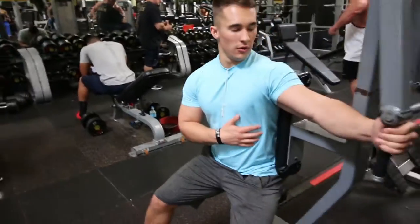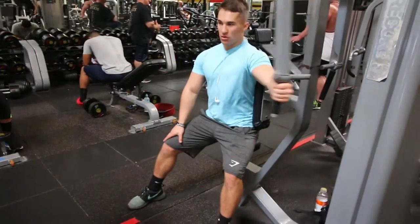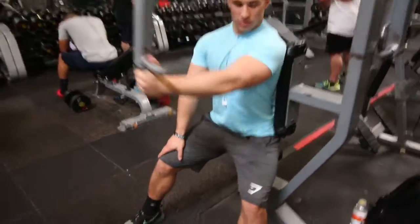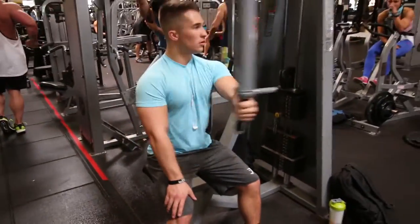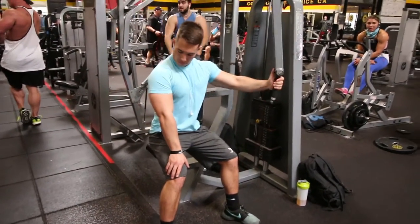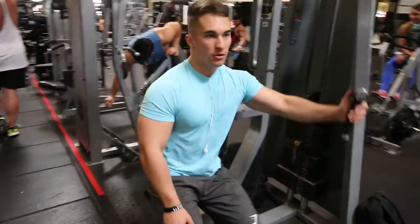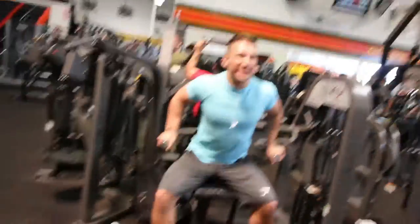After bench we moved on to pec deck flies, but we were perpendicular to where you'd normally sit. This allows you to contract about twice as much chest as normal, because when you do it two-armed you're only going halfway since your arms meet in the middle. Try this — it's a nice little change-up to the movement.